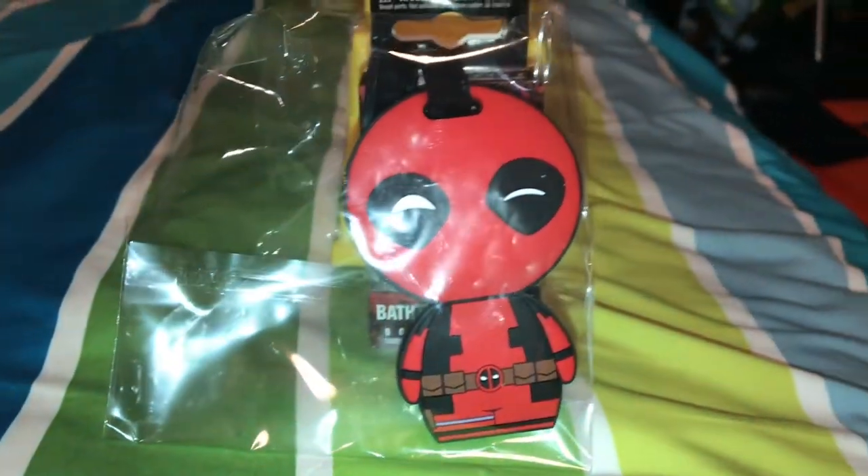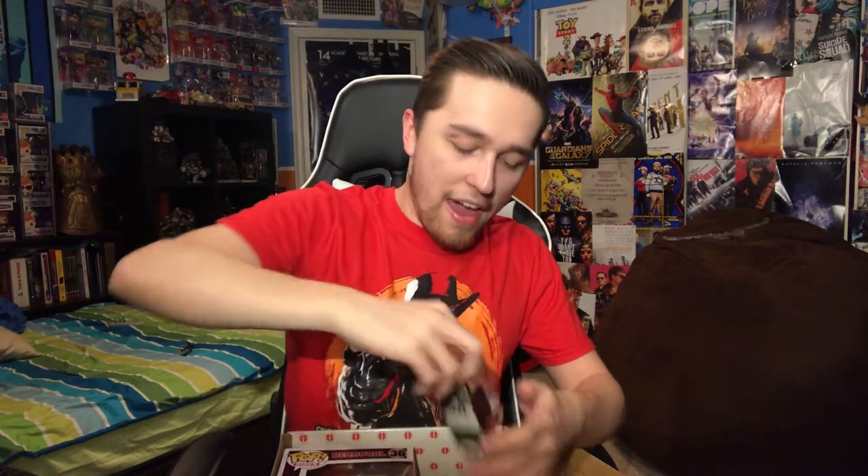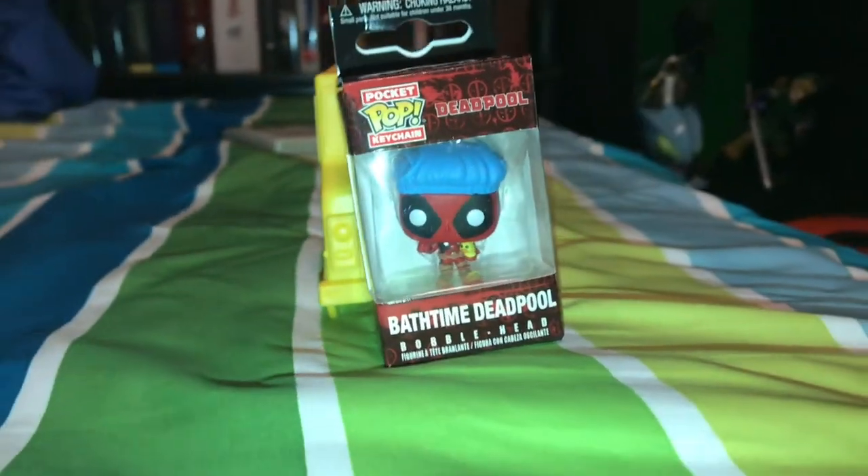Then we have this cool little thing for luggage or a backpack, which is cool — it's a cute little tag. And we have a little Bath Time Deadpool keychain. I need a new keychain — I like Bath Time Deadpool, it's cute. But like I said, the main thing that we bought this box for...